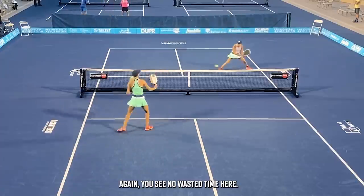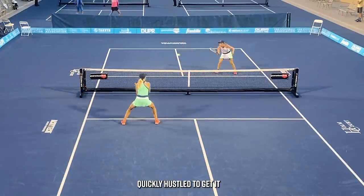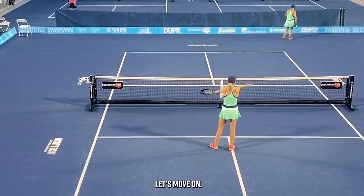You see no wasted time. The ball does go errantly out of play — they quickly hustle to get it and loosen up a little bit.